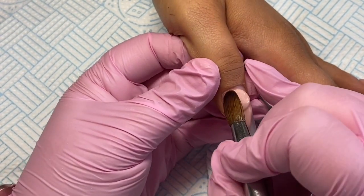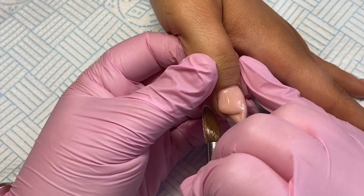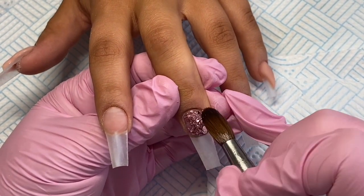And then another bead at the cuticle area, making sure it's nice and neat around that cuticle and sidewall area, and then I'm coming in on this middle finger.